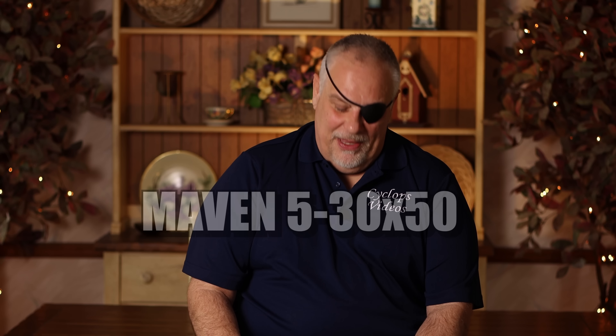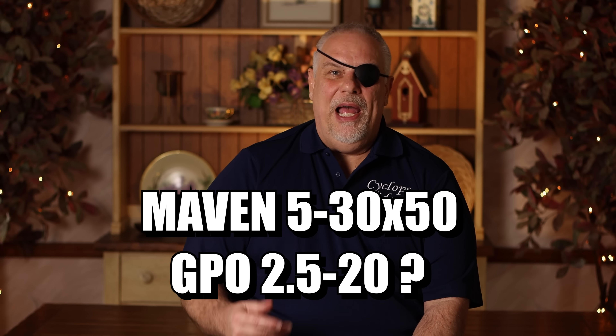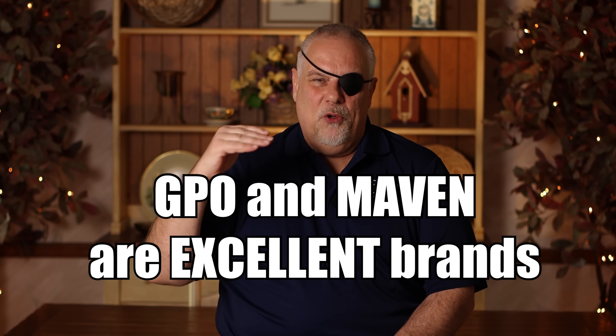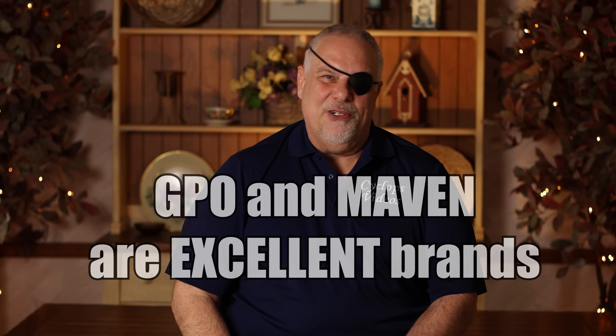Now Ricky asked, would I recommend the Maven 5-30x50 or the GPO 2.5-20? Honestly, these are very, very similar scope lines, and they're both very, very high quality. If I didn't need the extra magnification, I wouldn't get it. Now, if you need that extra reach and extra magnification, go with the Maven. If you don't, get the GPO. It's just that simple. They're so close together in quality and what you get for what you actually spend. I don't think there's a wrong answer if you're using either one of these companies.